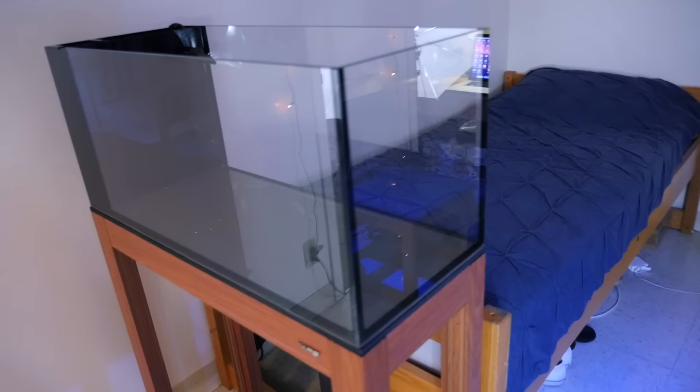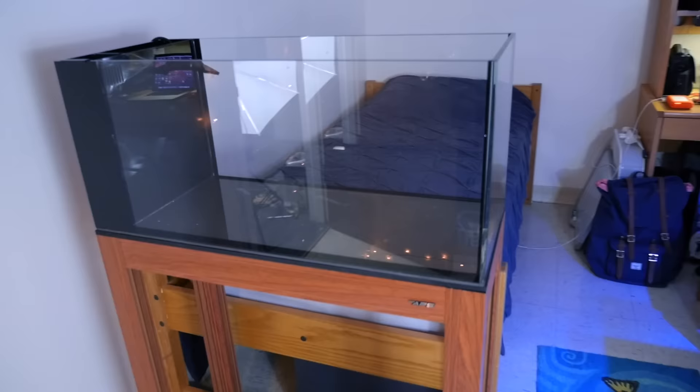In today's video, I'm going to be sharing with you two things that I guarantee will put your reef tank on track to be successful. This video will be super helpful even if you already have an established tank, but to demonstrate these tips in a better way, I'm going to be setting up this brand new 20-gallon tank by Innovative Marine.